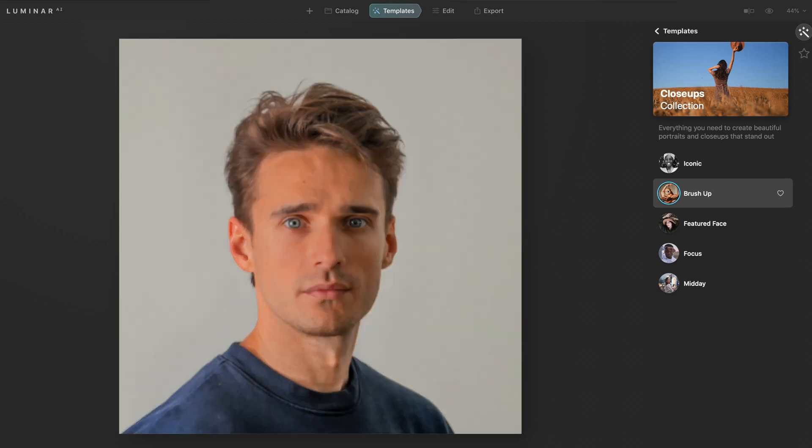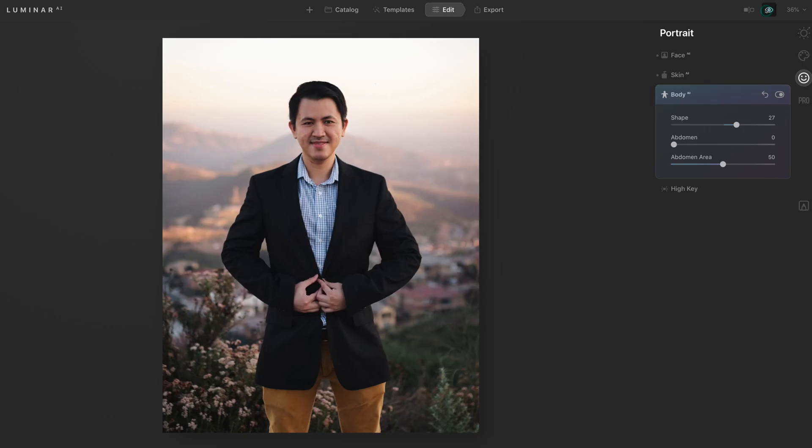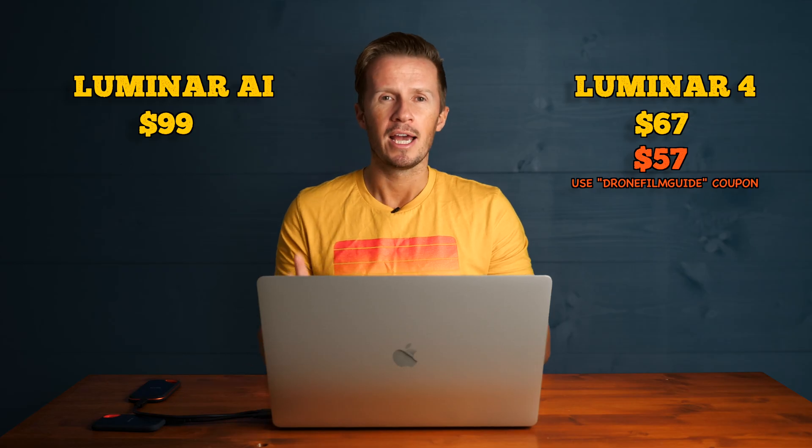As for portraits, we do have some AI additions in Luminar AI that are worth paying up for. The ability to manipulate the face, the skin, and even the body with one click is just incredible. It's a stunning piece of software and a tremendous achievement.